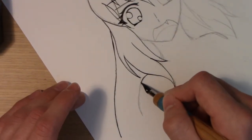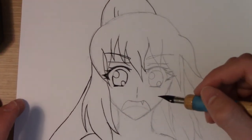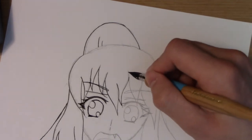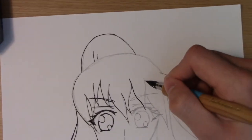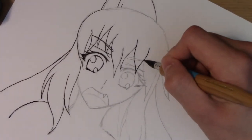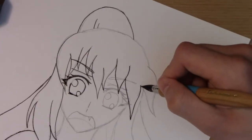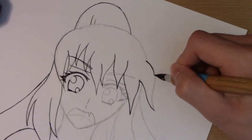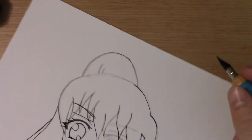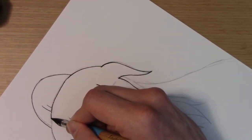Now we have her shoulder. Now that we're done with all of this part we're going to move back over towards the rest of the drawing. This video is actually getting pretty long, so I'm going to pretty much focus on the drawing and make sure I can get this done quickly while staying on camera.